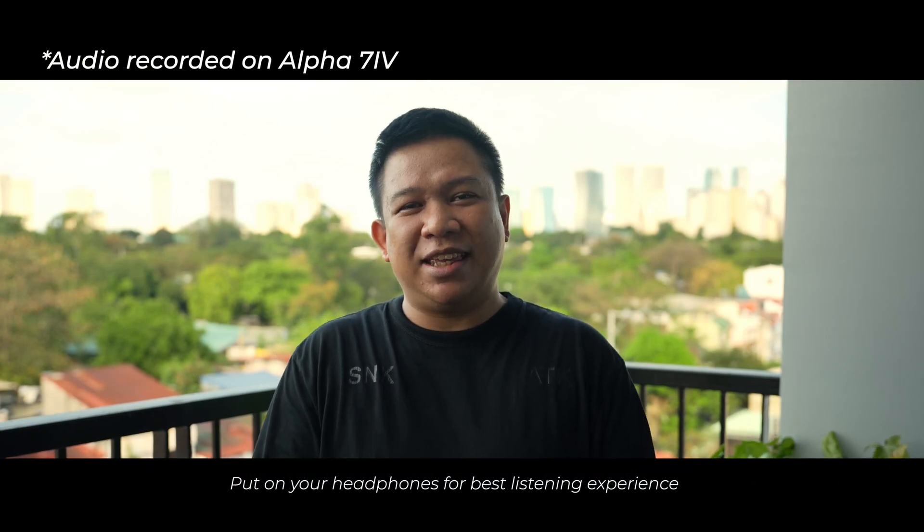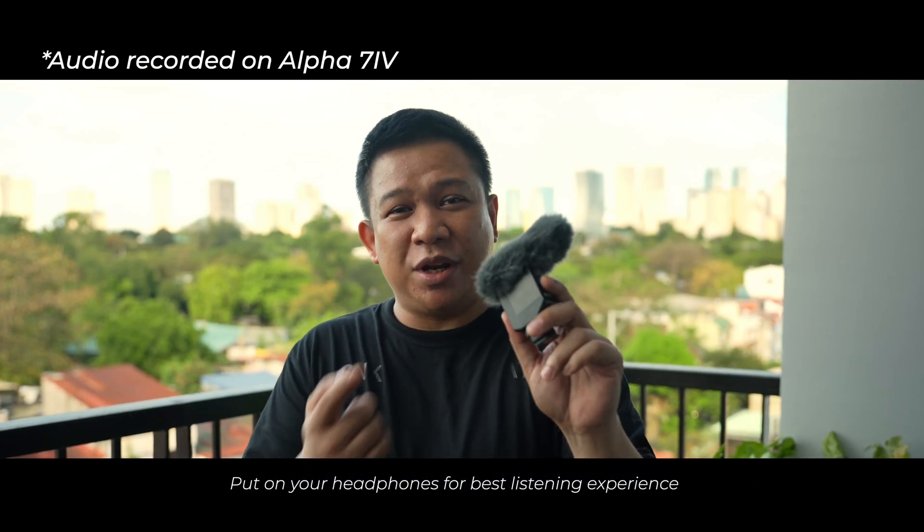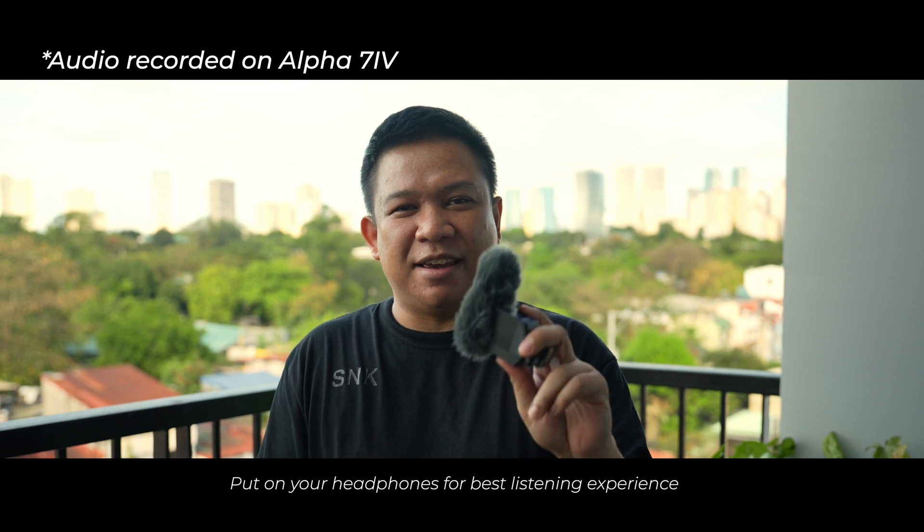For today's video, we will be talking about this shotgun microphone from Sony, which is the Sony ECM-P10.